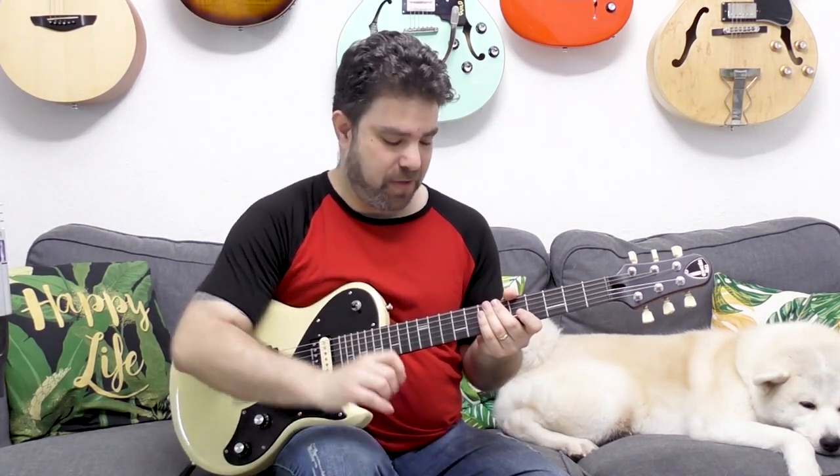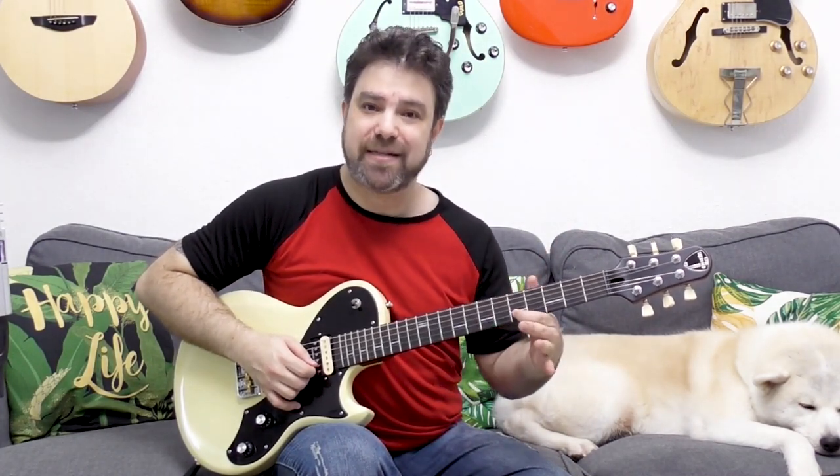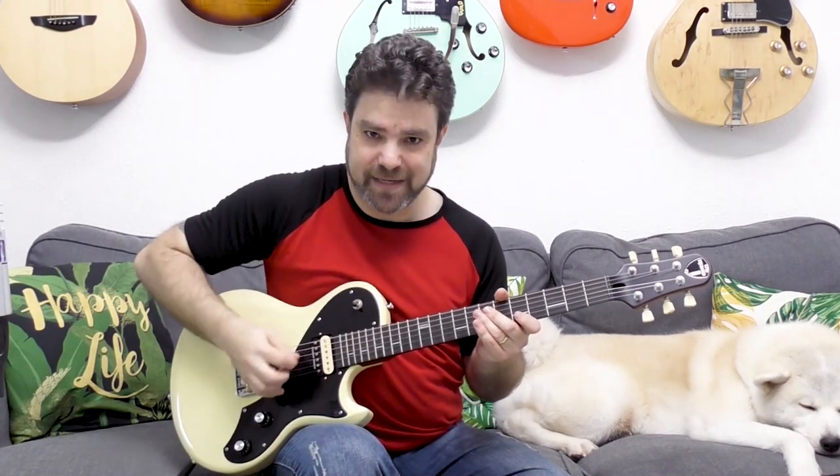That was the end of the line. After you do the whole back-and-forth lick on the second string, you slide down to 5. So it was 7, 8, 10, 8, 7 on the first string, hammer on to 10 on the second string and then 8, 7, 8, 10, 8, 7, then slide to 5.